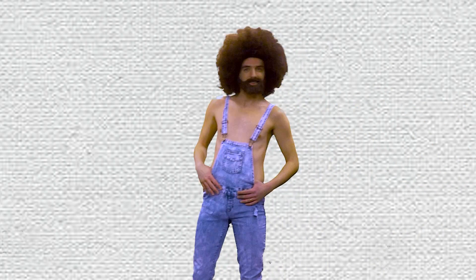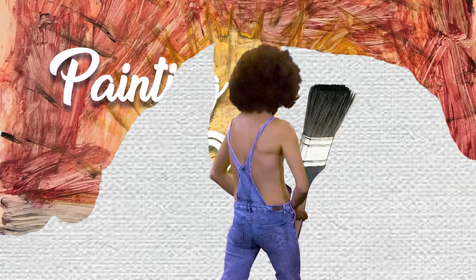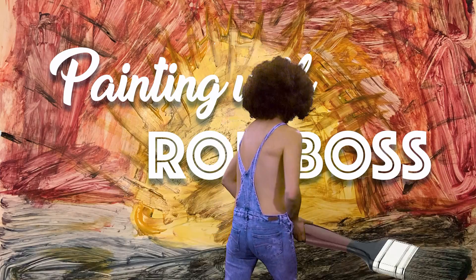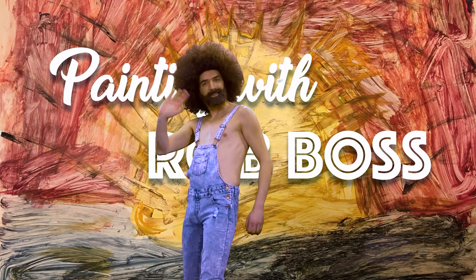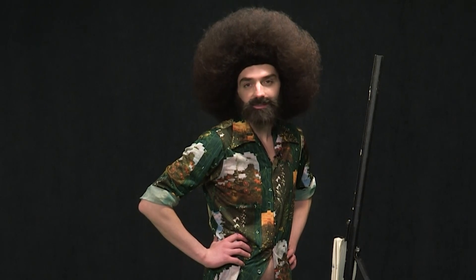Hi, thanks for tuning in to Painting with Rob Boss. I'm your host, Rob Boss. I'm a simple man. I'm taking my life step by step, just like everybody else. But you know, I couldn't be taking those steps without my feet. That's why today we're painting feet.